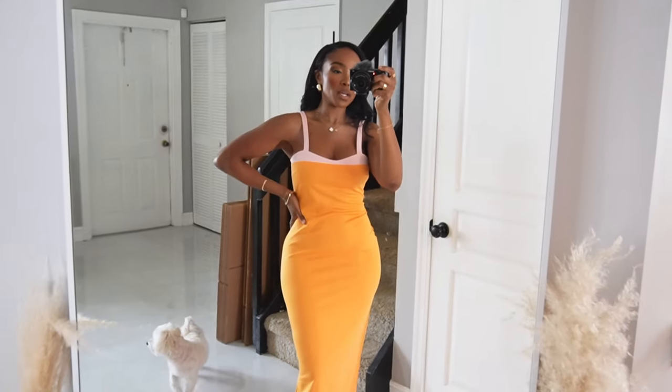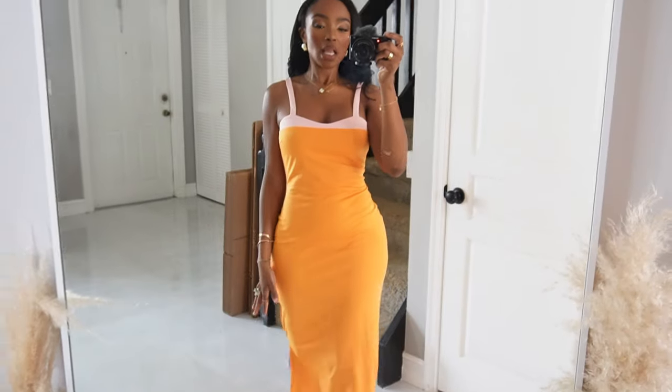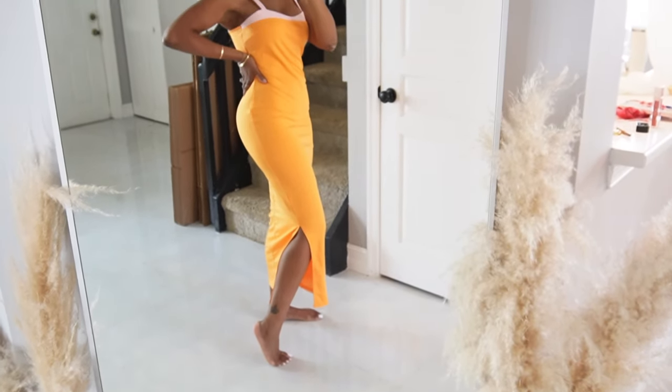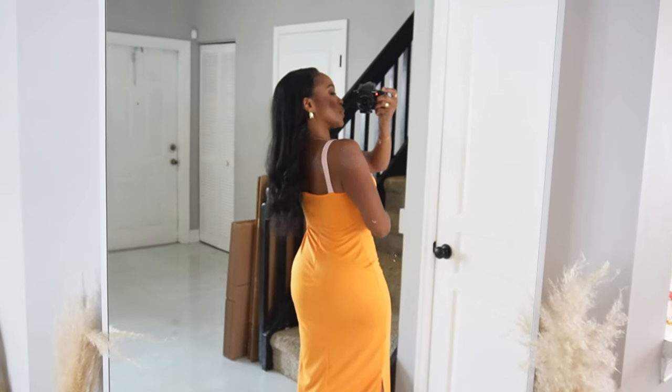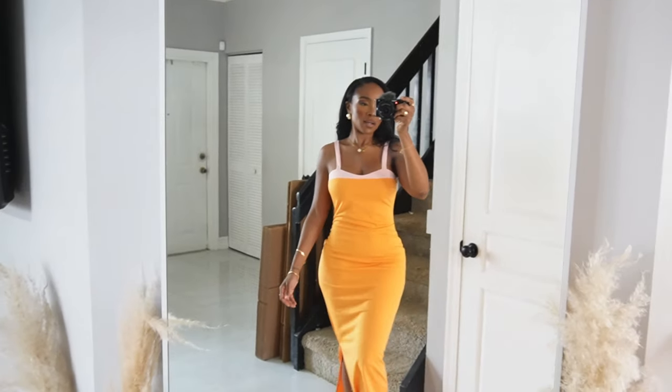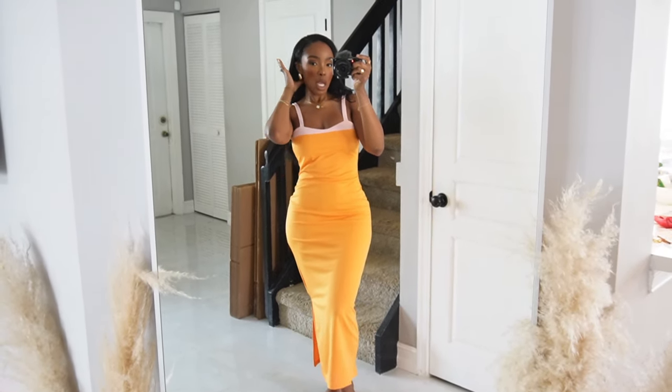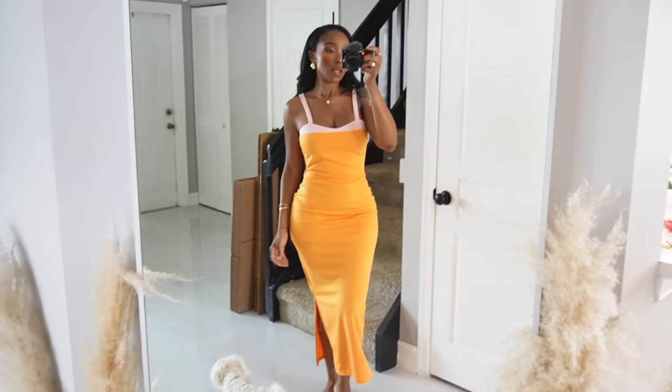This dress — I am obsessed with it because the orange and the pink is all my vibe. I know I've been losing weight but these smalls are fitting even loose. I just love this detail feature, I love that it cuts off right here, I love the baby pink, the orange, everything about it. It's a thicker material too, so it's not see-through at all. I love how it has a little baby split on the side, and it has an invisible zipper in the back. This is honestly in my top ten — definitely top two.